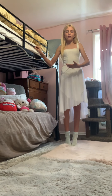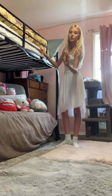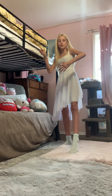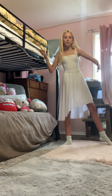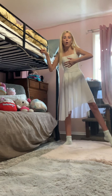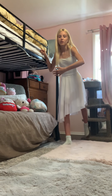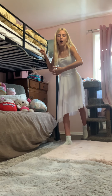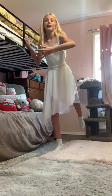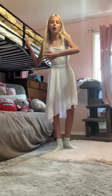Now we're going to do dégagés. We're going to do four dégagés to the side, then tendu, flex, point. Then we're going to do like a half rond de jambe: dégagé, dégagé, dégagé, dégagé, flex, point. Then the rond de jambe is to your back. Then we're going to do dégagés again — dégagé, dégagé, dégagé, dégagé — flex, point, and close.